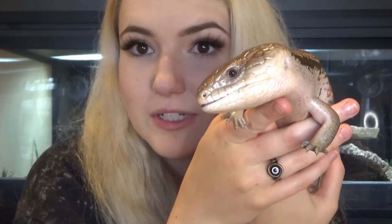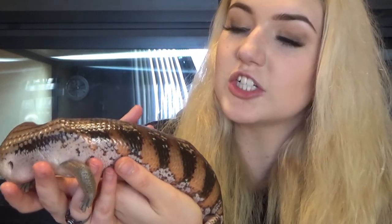Before hopping into today's video I want to show you who today's video is based around — my amazing Northern Australian Blue Tongue Skink, Boomy. He is lovely. He is freshly shed like two days ago so his colors look great.